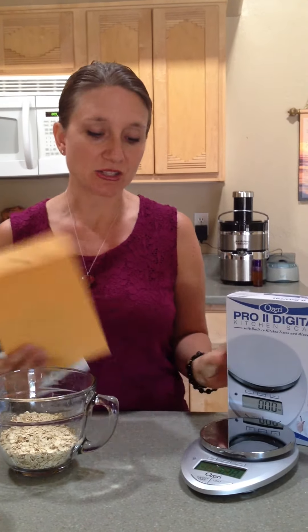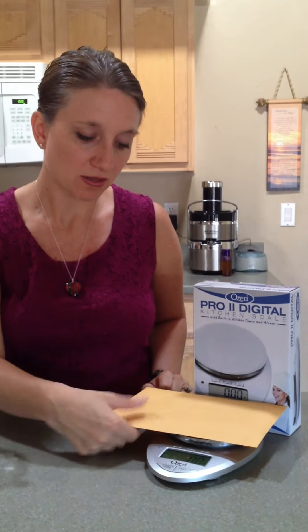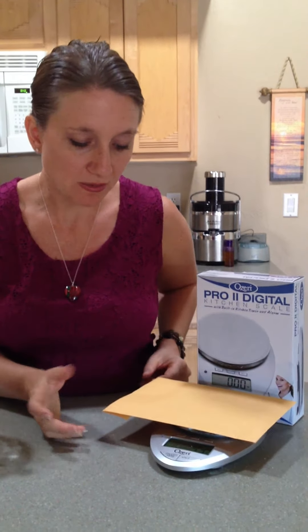Another great feature I really like is that I send a lot of stuff in the mail, and a lot of times I'm not sure how much it weighs. So this is not only a kitchen scale but also useful for mailing. You can reset the scale and find out — for example, my envelope is now 4.3 ounces.